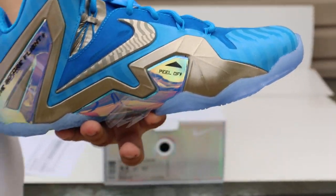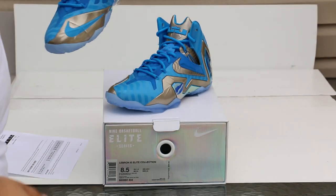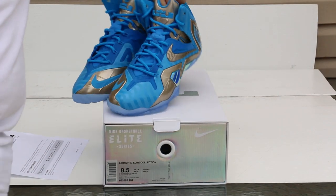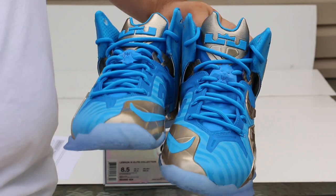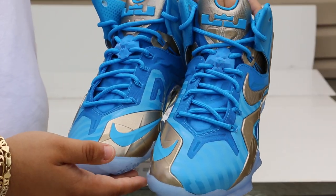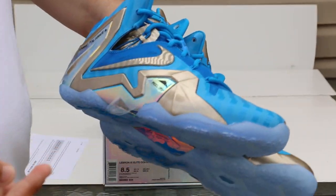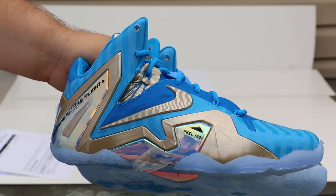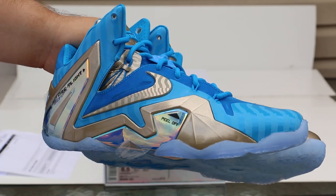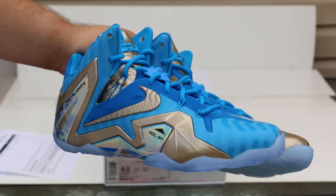Here's the shoe, guys. If you are looking to buy these shoes, try to get them under retail. Honestly, I don't think that they're worth the retail price. Maybe even $275 is worth it, but $290–$295, which is pretty much $300, it's just not cutting it.